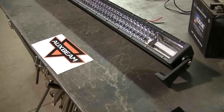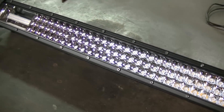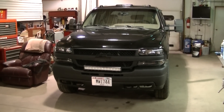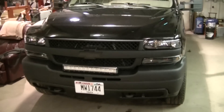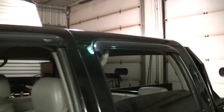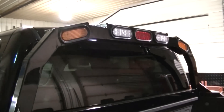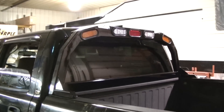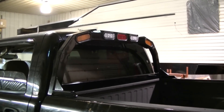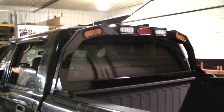I'll have all the specs for this light as well as a link to where you can pick one up from Oxbeam in the description. Now we're going to get this thing mounted. You're probably wondering where in the heck I'm going to mount a 42-inch light bar on the 2500 — it's not going above the windshield. I'm going to mount it on the back rack, and you can see I've already removed the amber strobe I had in the center to make room.